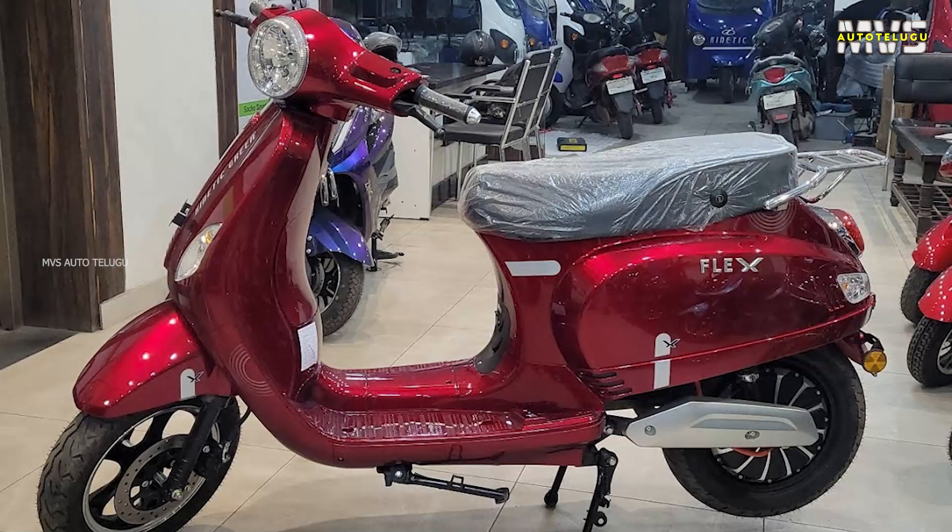My channel is very interested in talking about the KINETIC FLEX electric scooter and its specific features. Today, we will talk about the KINETIC FLEX electric scooter. You are watching MBS Auto Channel.